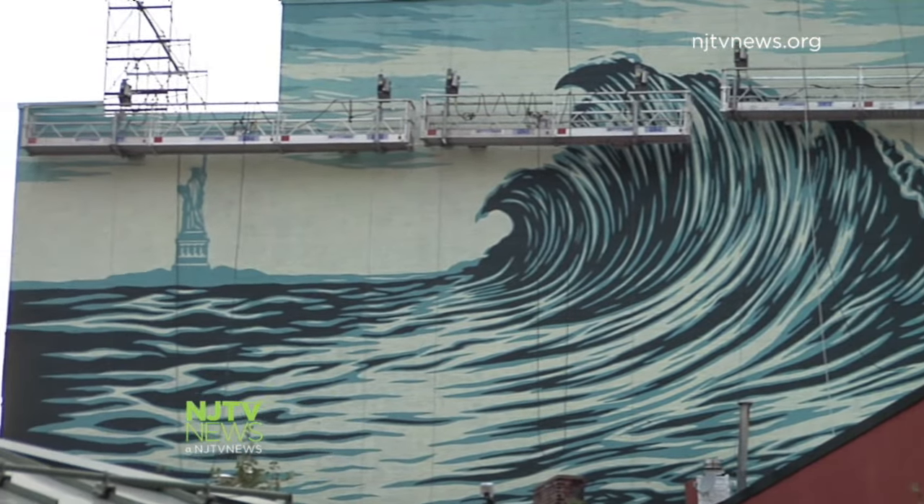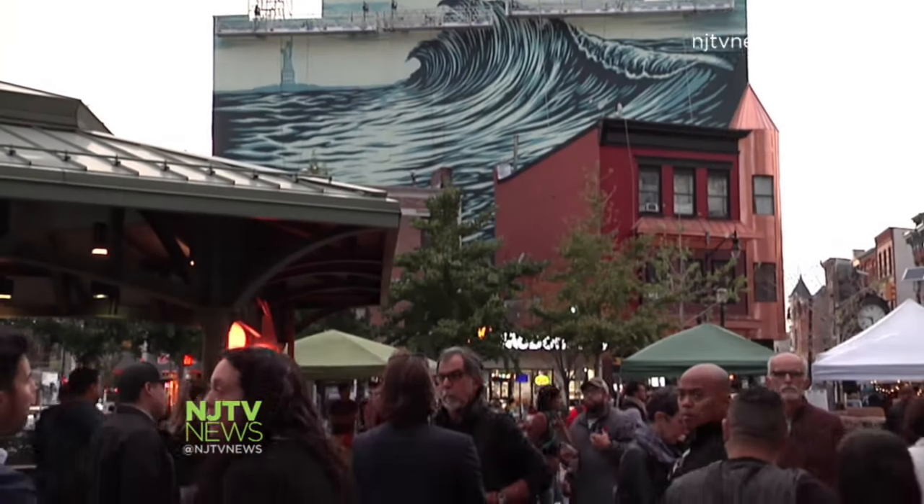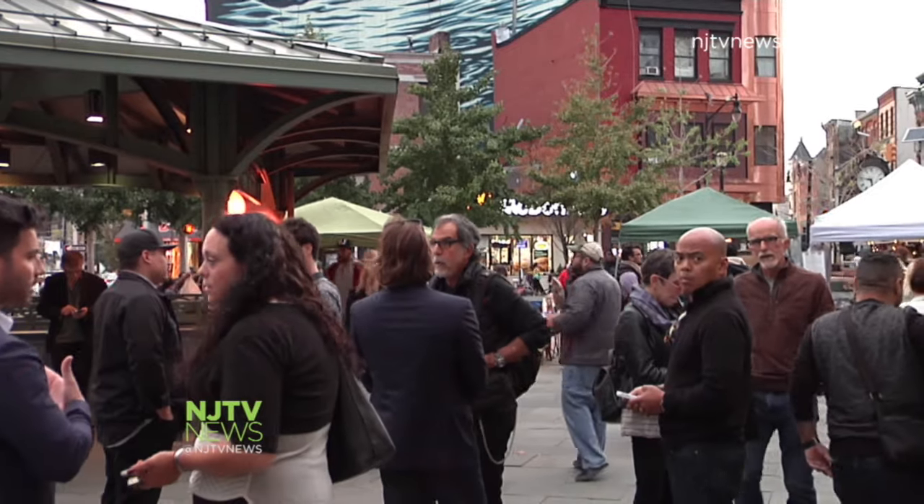The artist behind the Obama Hope poster draws a crowd as he shares his latest piece with the public: the Jersey City Wave. The nearly 100-foot by 50-foot mural stretches over Grove Street Path Station as a tribute to what Shepard Fairey calls the city's creative resurgence.